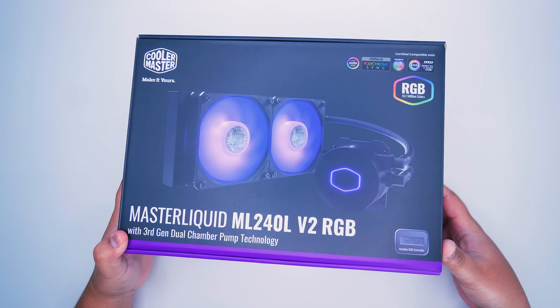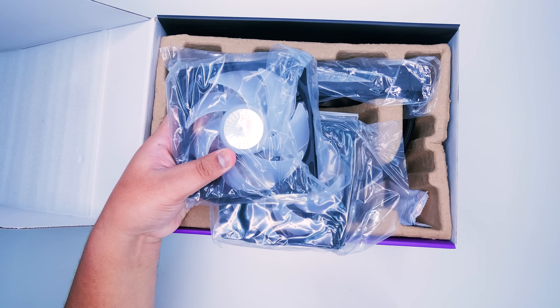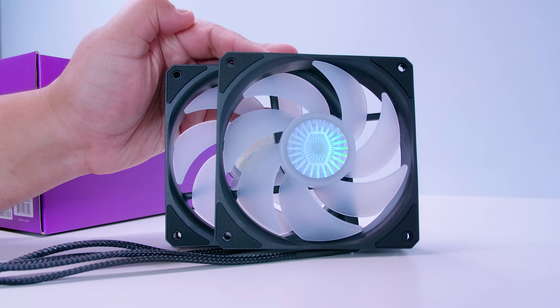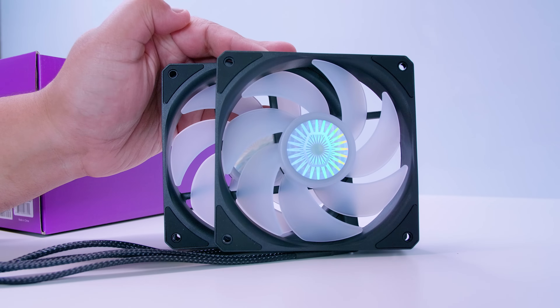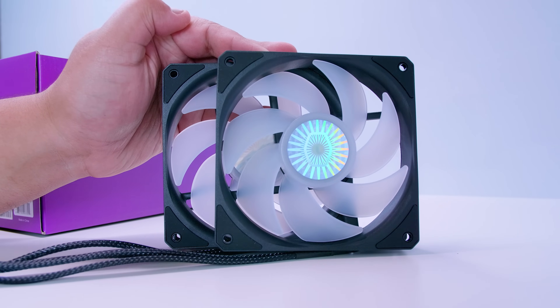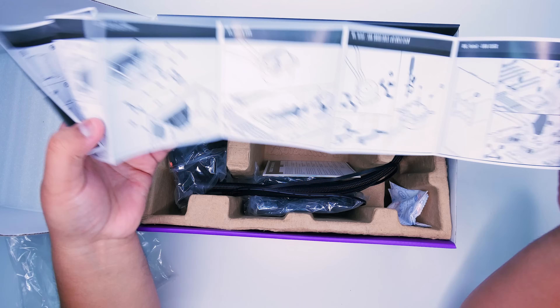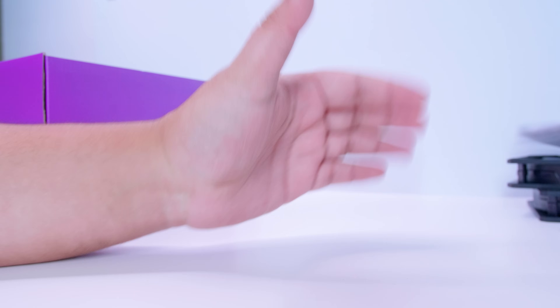Let's check out what's in the box in the Master Liquid ML240L V2 RGB from Cooler Master. First off, we've got two brand new RGB Sickle Flow fans. They are not ARGB, they are only RGB, so you'll need a 12 volt RGB header to use these. Next up, we've got the installation guide — we're not going to be using it at all, so chuck that away.